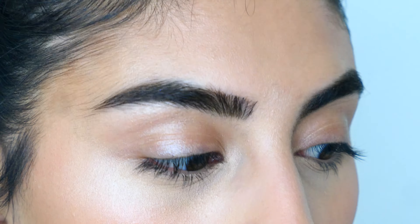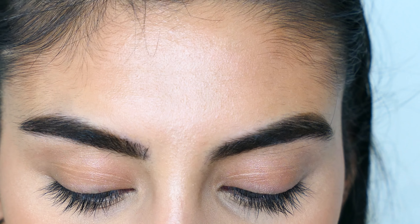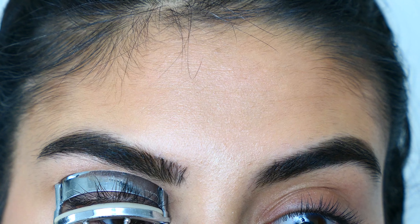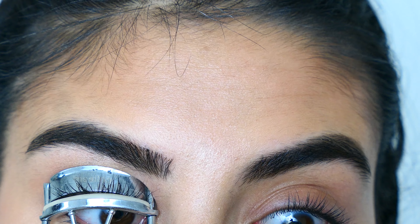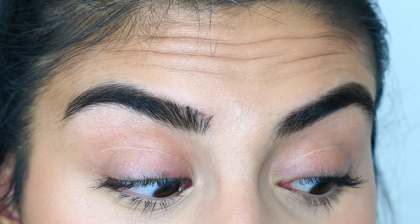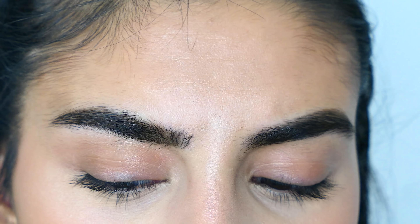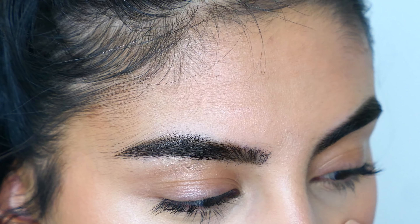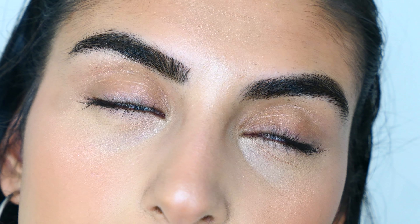Now we can move on to the eyes. First I'm going to start off by curling my eyelashes. I'm not really going to be using eyeshadows for this look because I don't have the shade of purple I want as an eyeshadow, so I'm going to use lipstick instead.